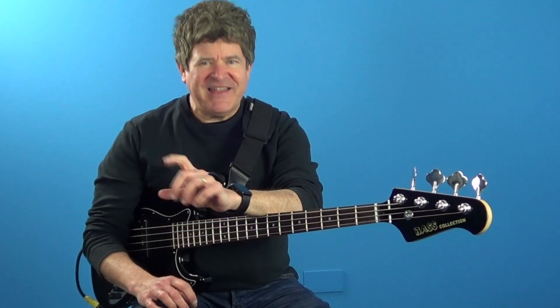Today I'm going to show you something that I taught Pino Palladino back in the 80s when he was my student. So with that said, grab your bass and let's get started.